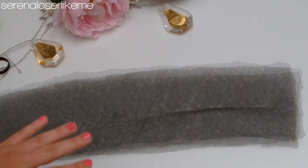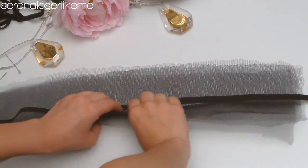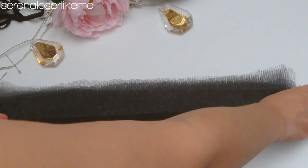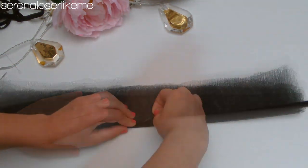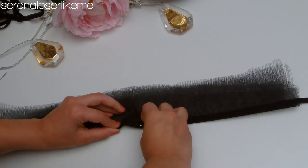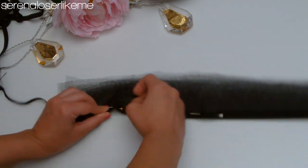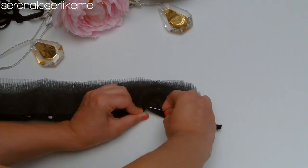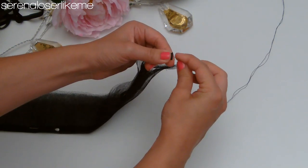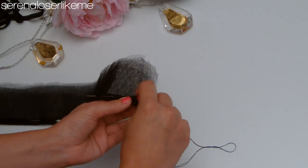Take the four rectangles you just made and place the black elastic band at the center. Fold all the tulle sheets and make sure that the edges match with each other. Use some pins to pin the elastic band in place with the tulle. Tie a knot at the end of your black sewing thread and start sewing from the end of the elastic band, then keep on sewing right underneath it.